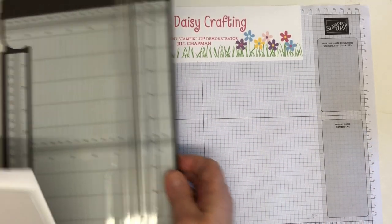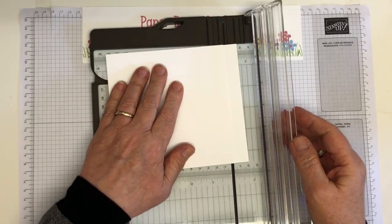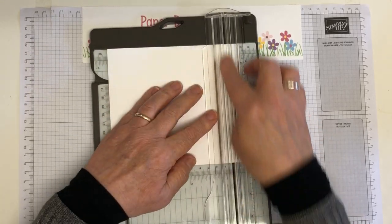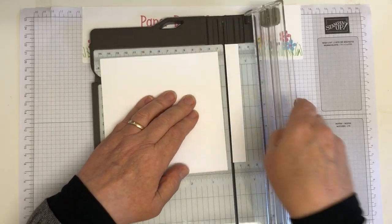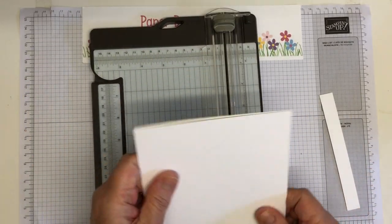And then what I'm going to do is just trim that other little bit off. So I'm going to put this in at 14 and then just trim where they meet where that little overlap is — like so. And that's my card blank done.